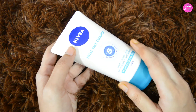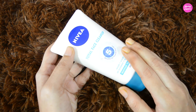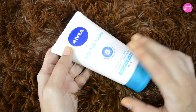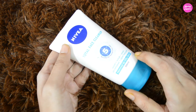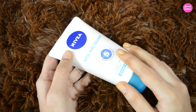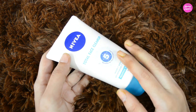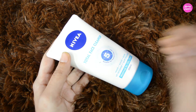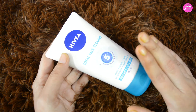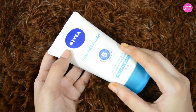Coming to my experience with this product — it deeply cleanses your skin and removes all the excess oil and impurities. It also works as a good scrub and helps to remove all the dead skin cells from your skin. As it claims, it also works as a good pack. After applying this product, your skin feels so fresh and bright.